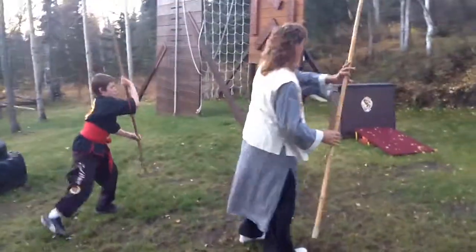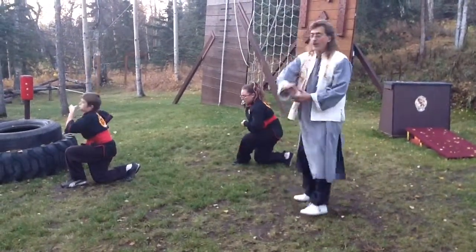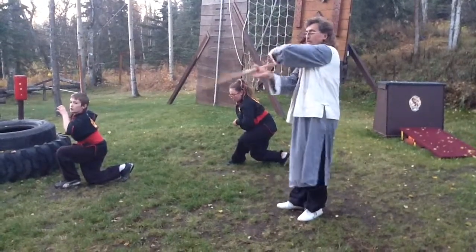Go ahead and step around. Circle. Step down. And as you come back across, make sure this just makes a figure eight.